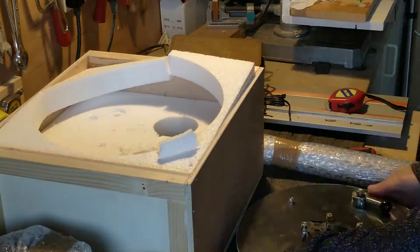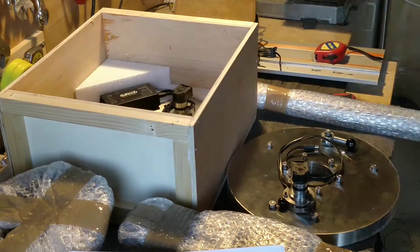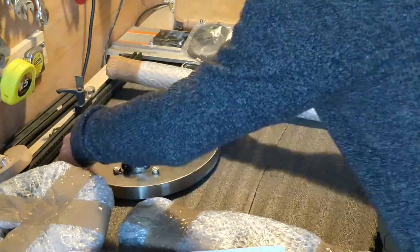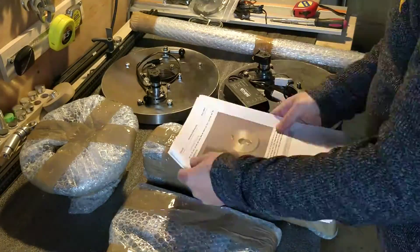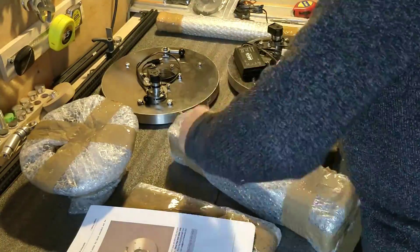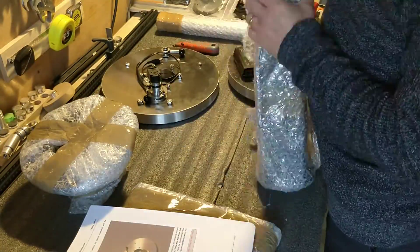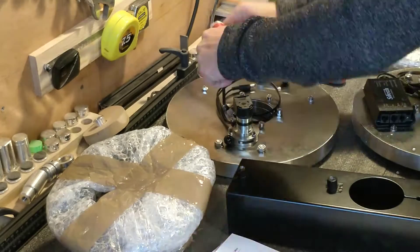These mounts are constantly evolving, so if you have one and have stumbled across this video, please check your instructions before following what I did. One of the things the instructions impress on you is that the servos which move the mount are fragile, so you should avoid touching them. I was very conscious of this throughout, so I was careful to make sure they were never taking any weight.